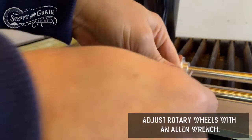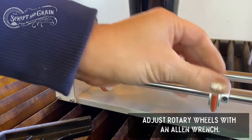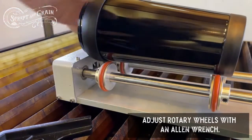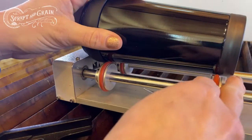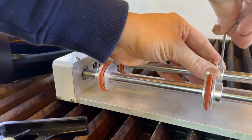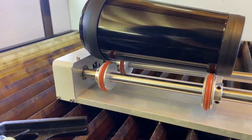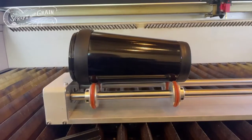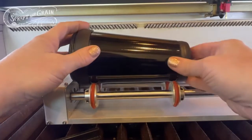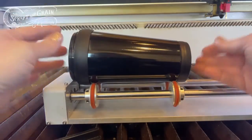I'll take off my object and move these wheels with my Allen wrench. Now I don't even need my level to show you that this is not laying flat, and the problem with this is that if I have the laser head over top of it, the beam is going to be a lot closer to the surface on one end than the other, so the engraving will be different across the surface.